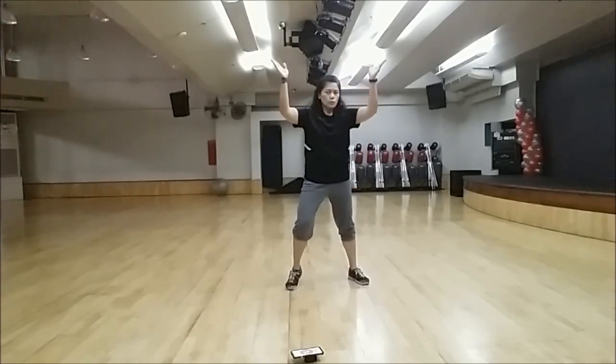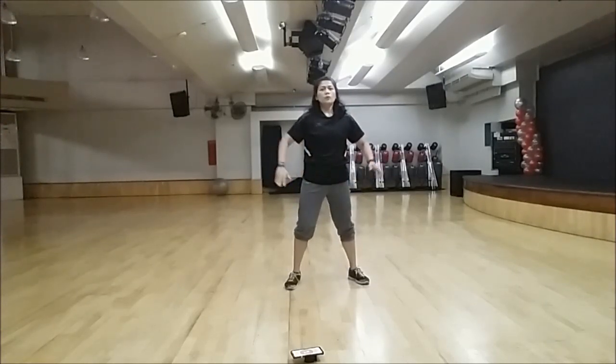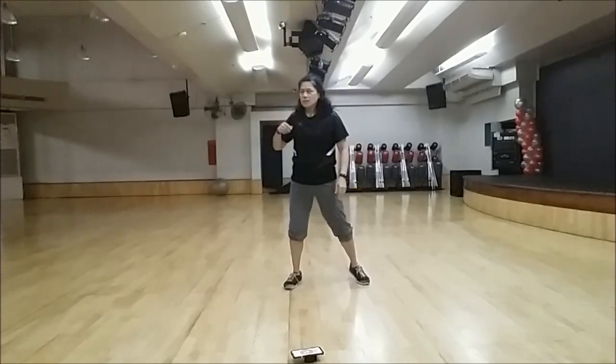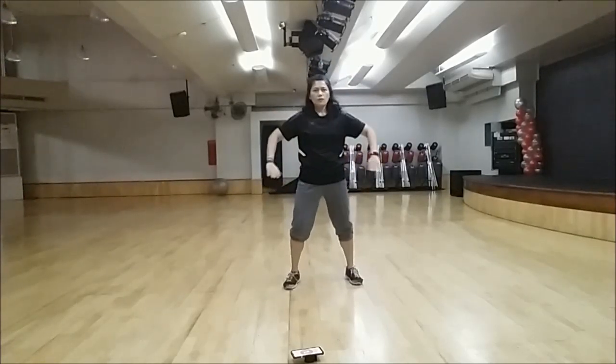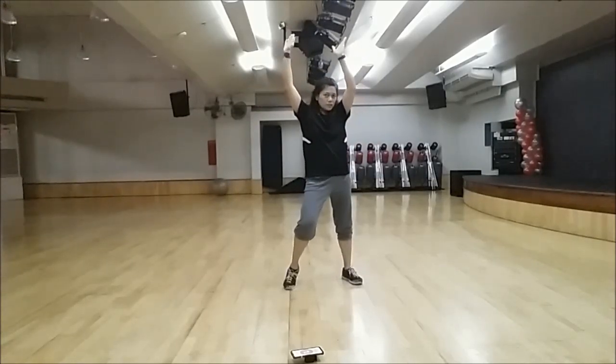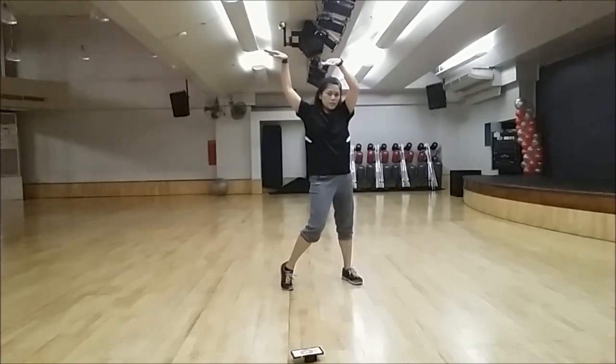One, two. Then your leg movement will be like right, left — just moving your legs like this. One, two. And afterwards, point both of your hands towards your left. And then this time, your knees are going inwards.